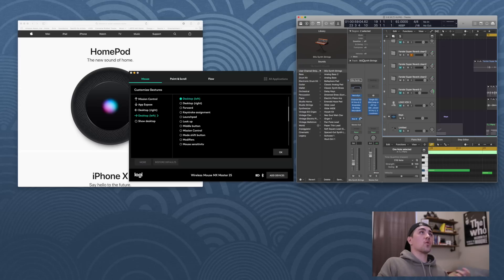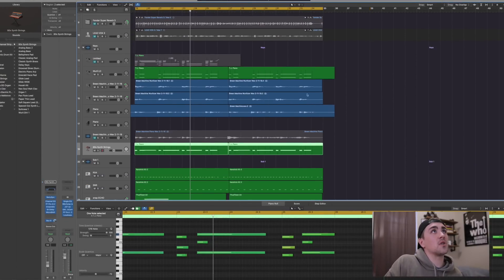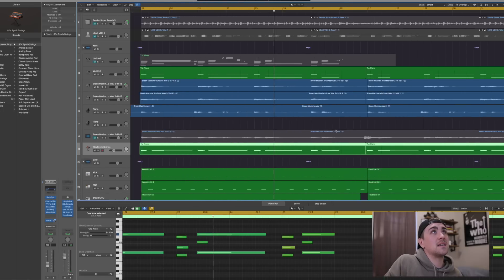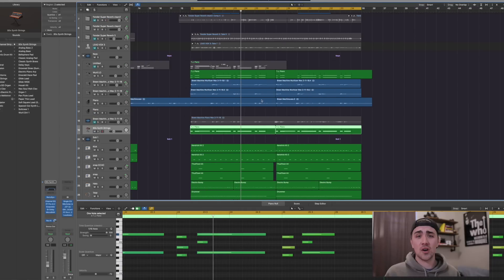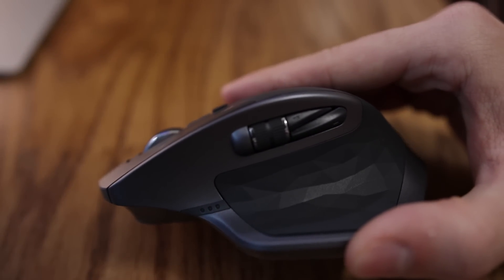Now working in Logic Pro, everything is really intuitive. Scrolling back and forth between projects, zooming in, vertical zoom, horizontal zoom — it all works together really nicely. The thumb wheel and the forward and back buttons I left as-is; they were perfectly fine.